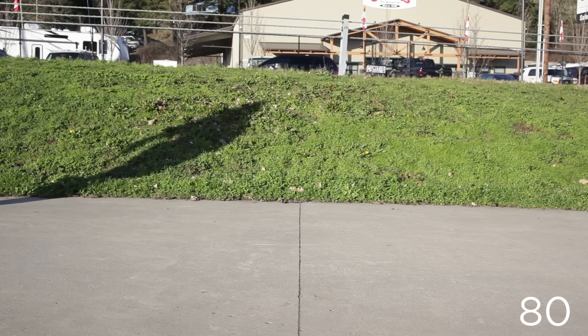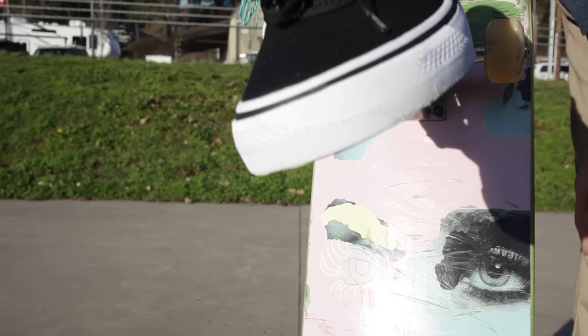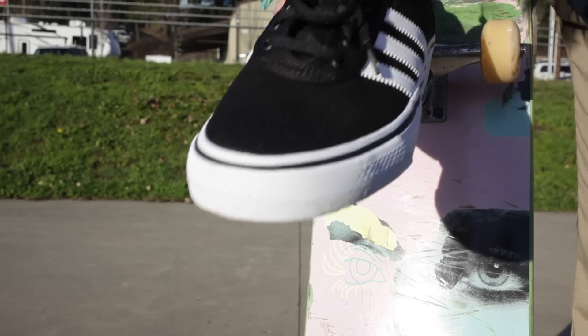80. At 80 kickflips, we've just started to get into the line here. The shoe's still holding up very nicely. I haven't even touched the canvas up here. 20 more for 100, baby!